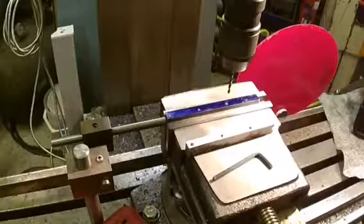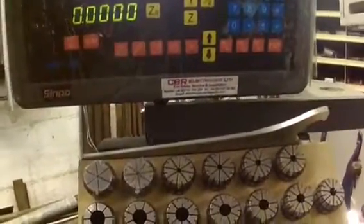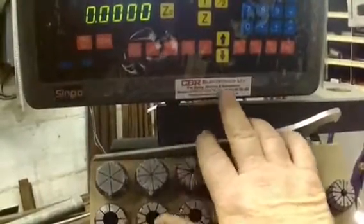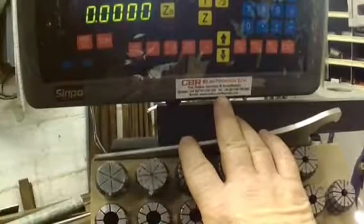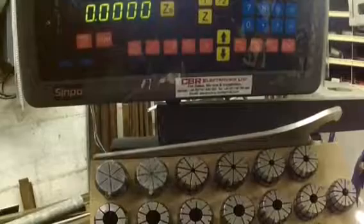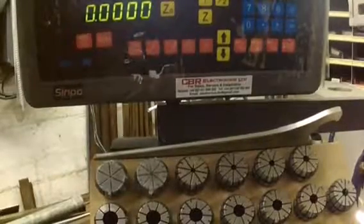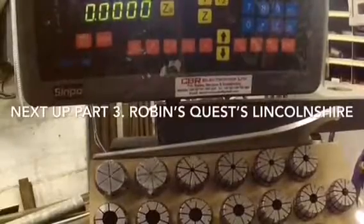That's what DROs do for you and if you haven't got one, well worth buying one. I'll show you the guy I got it off — he's called CBR. It's a Simpo, as you can see here, and the guy I got it off is Colin at CBR Electronics Limited. His email is electronics.cbr at gmail.com, and there's a telephone number there. Great guy, absolutely — from Nottingham. He fits them as well, though he didn't fit mine, I did it myself. I wouldn't say he's expensive but he is a seriously nice guy. I don't normally promote anybody but this guy is a really nice guy.